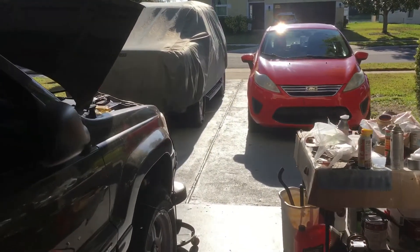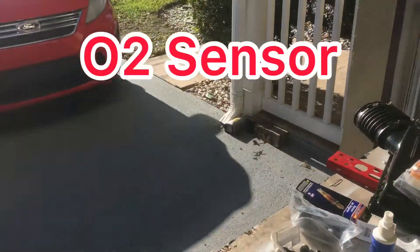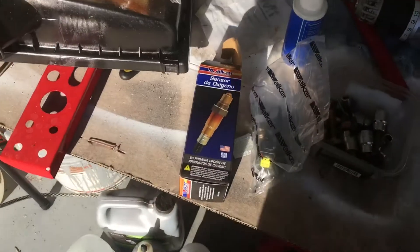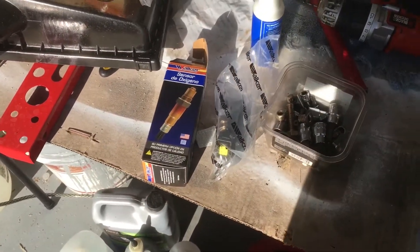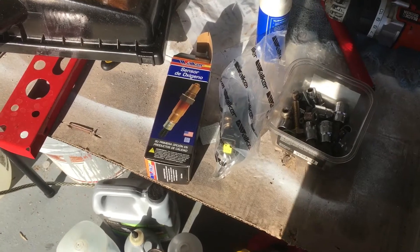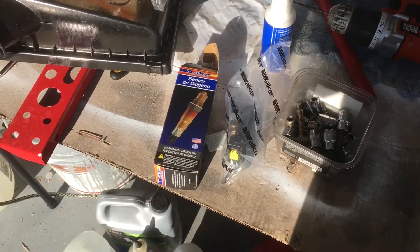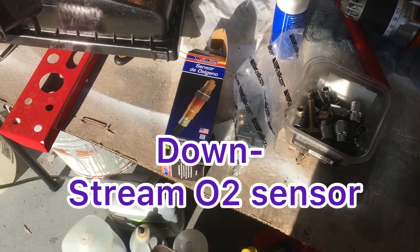Between now and dinner time, what I'm going to try to do is keep getting the code — it's been intermittent — P0138. When I looked it up, it said O2 sensor, bank one, sensor two.